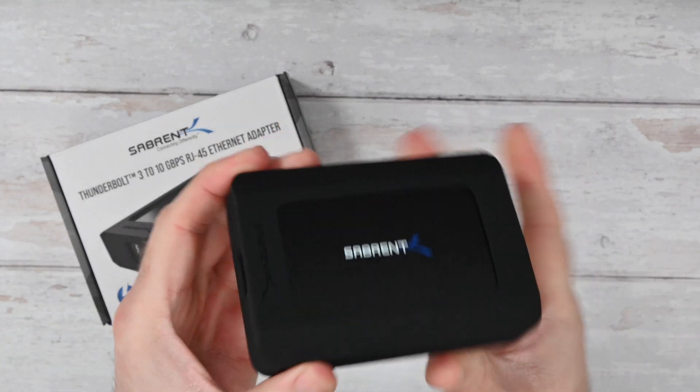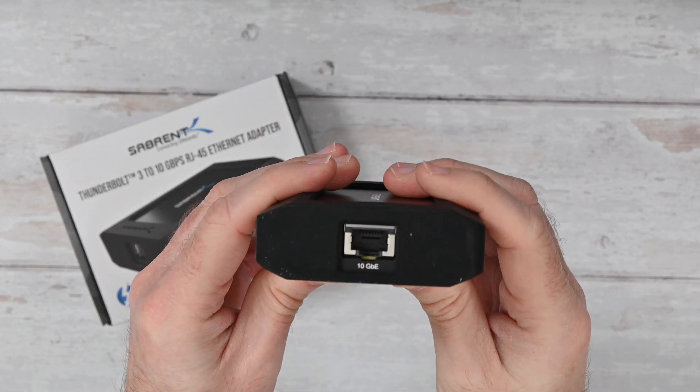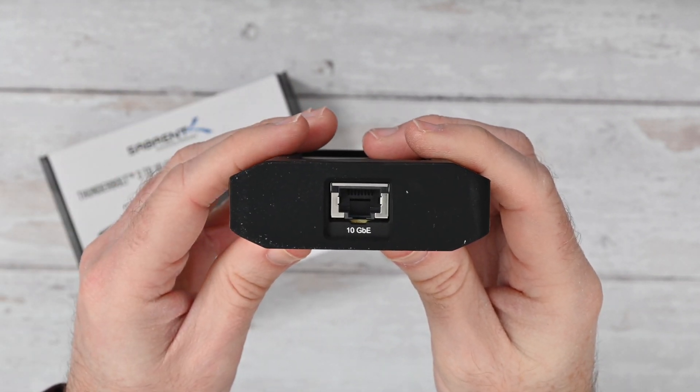Something like one of the latest MacBook Pros would work with this extremely well. What this does is it actually gives you an Ethernet connector on this end here that supports up to 10 gigabits per second.